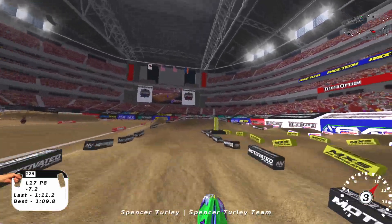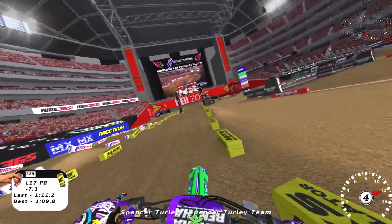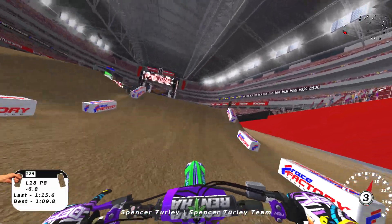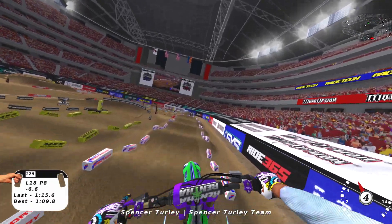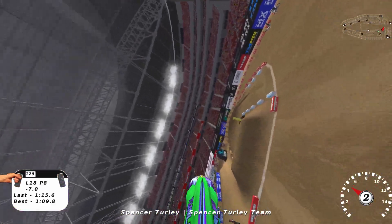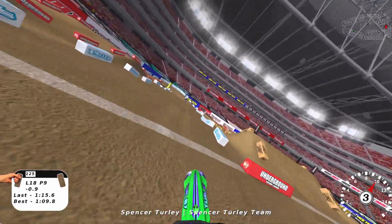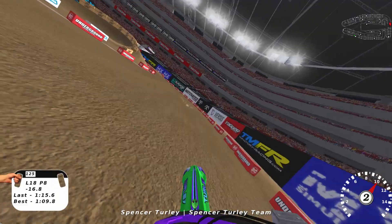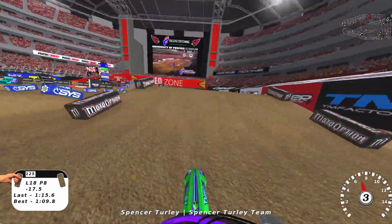They've been messing with trying to make the ruts more realistic in the whoops on MX Simulator with the erode system, and they cannot figure it out. It's been an absolute mess. The worst thing that ever happened to MX Simulator is the wannabe erode system. To those who say 'you just don't like it because you suck at it' — no, it shouldn't have the worst terrain deformation in any motocross game.